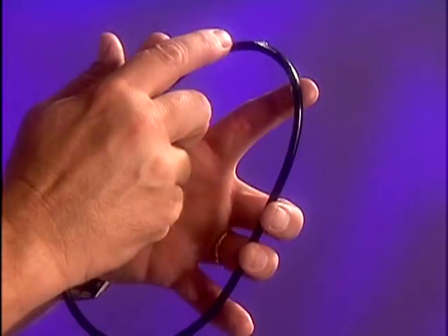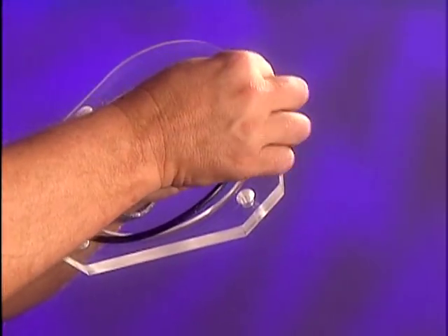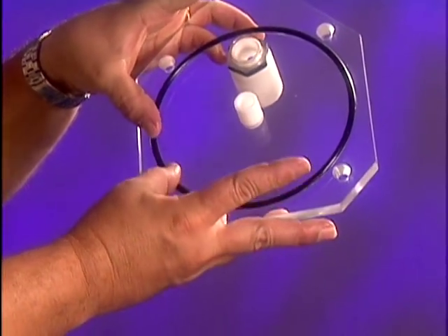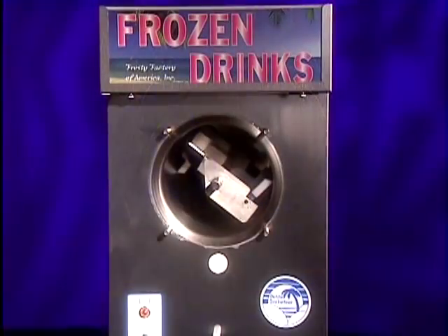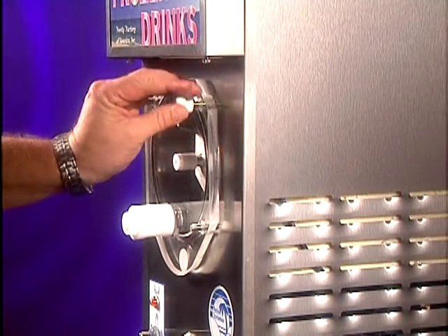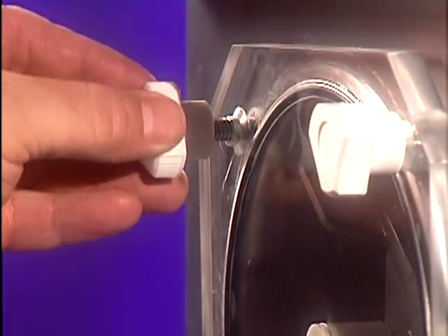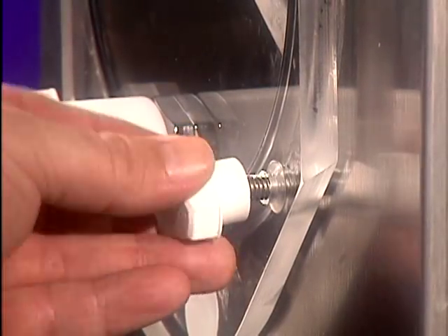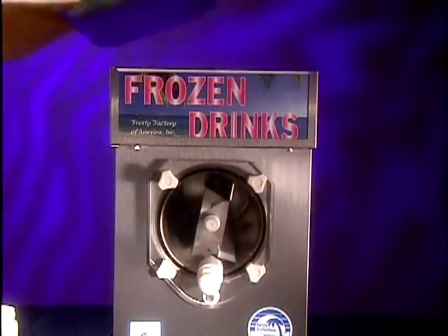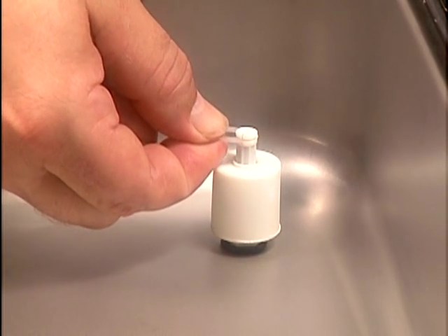Lubricate the faceplate o-ring with the same sanitary gel and press the o-ring firmly into the groove. Place the front end of the beater into the faceplate bushing and slide the faceplate onto the four posts, securing the faceplate with the faceplate knobs. Be sure to alternate the tightening of the faceplate knobs using opposite corners. Make sure the faceplate is sealed and secure. Place the float on its stem, making sure the two dots and/or the raised center lip are facing upward, and snap the clip into place.